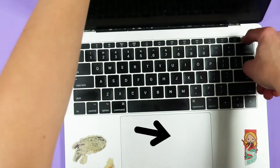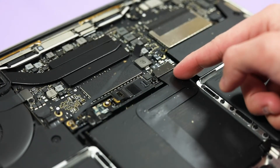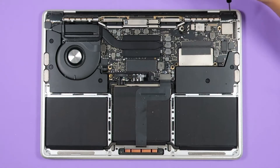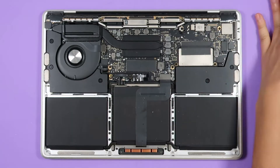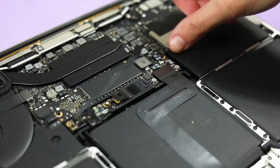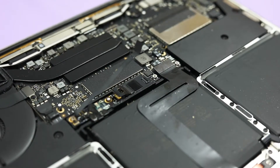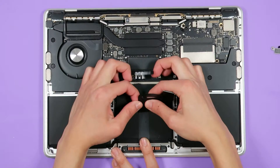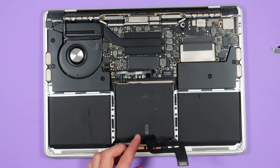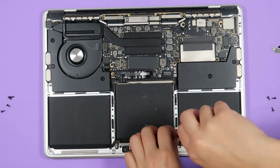Next, we're going to take the trackpad out. You have to be super careful when you handle it because the cable is delicate and there are washers that can easily fall off. To disconnect the cable, take a T5 Torx screwdriver and remove the two screws that are holding the trackpad cable connector bracket. Then take off the bracket. Using the flat end of a spudger or your finger, lift up the trackpad ribbon cable. Peel the ribbon cable up gently and slowly move back. With the T5 Torx screwdriver, remove the eight screws on the side of the trackpad assembly. Then remove the two at the bottom.